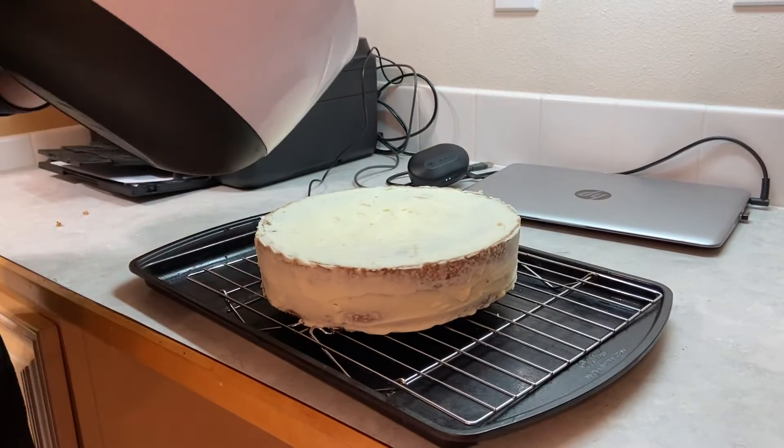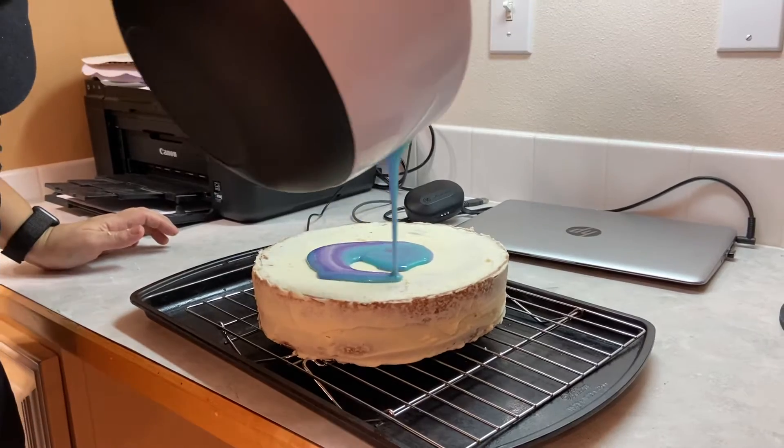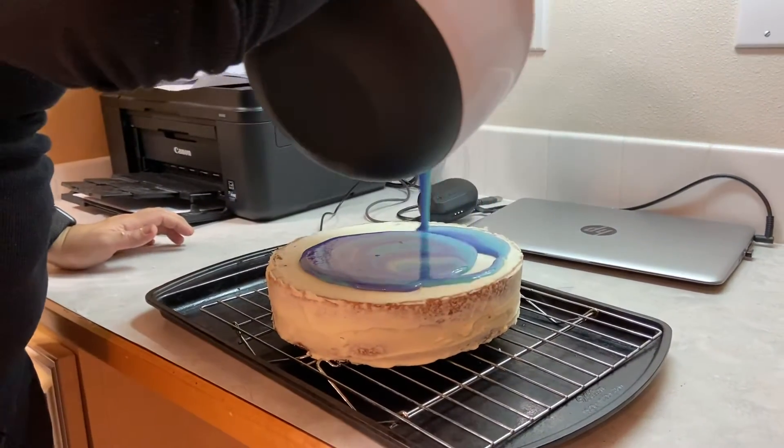We will pull her on the glaze! Alright, let's see if this works. Whoa, that glaze! Oh, it's my favorite color, I think.